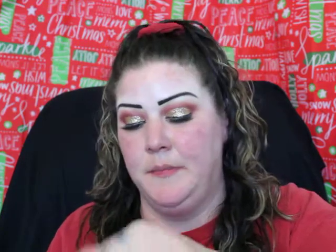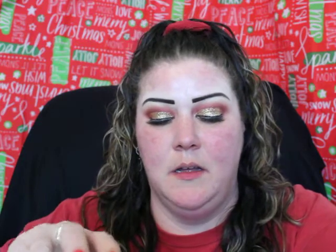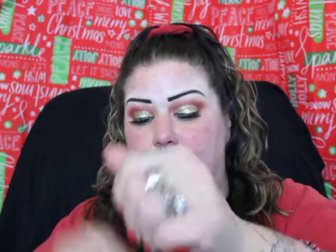I'm gonna take the Double Wear — I still haven't gotten a pump for this yet. I know you can use the Mac one. Whoa, that was way too much. I'm gonna take my brush and try to work around that a little bit. This one's a little too dark for me.